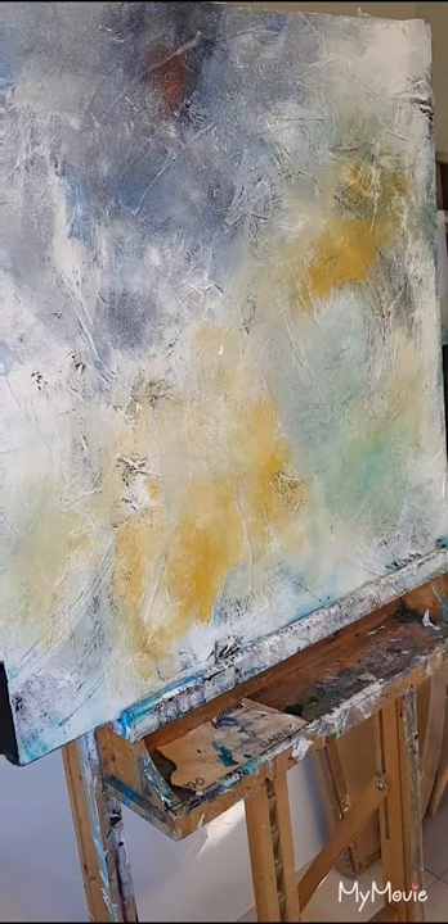So you get the idea. I'm going to let that dry now and then I'm going to cut it up. I'll show you how to do that and we will do some paintings using this canvas.